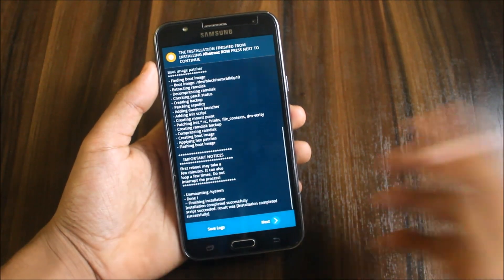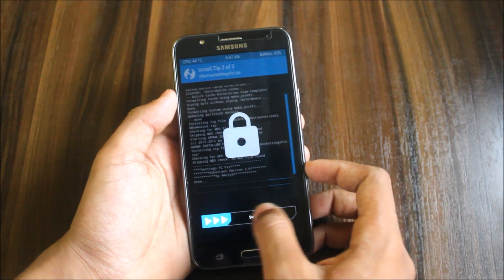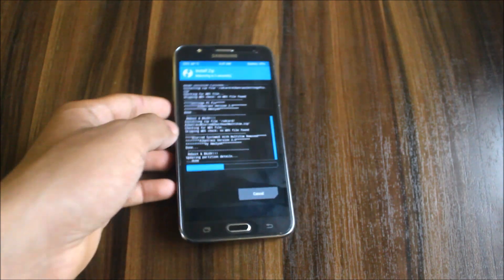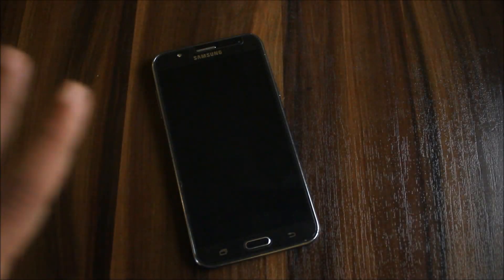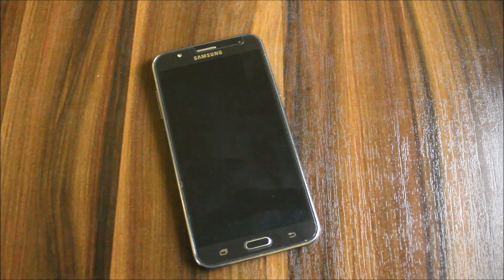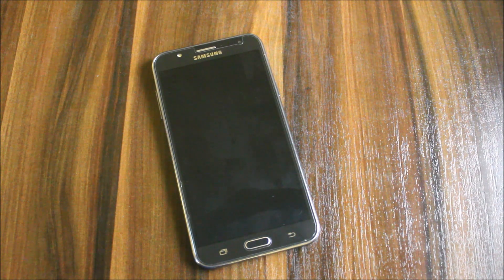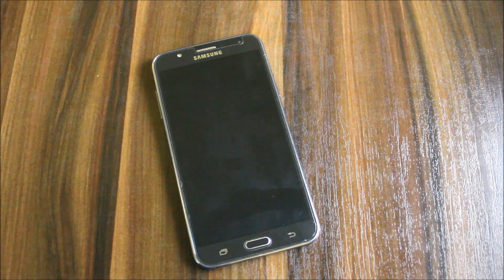Let's click next and add-ons will be installed: settings fix and build system UI. We get a J7 logo and also the pixel black boot animation that we got in the first version. So the same boot animation — the boot logo is not changed. I thought the Google boot logo would be there, but let's see what's in the ROM.